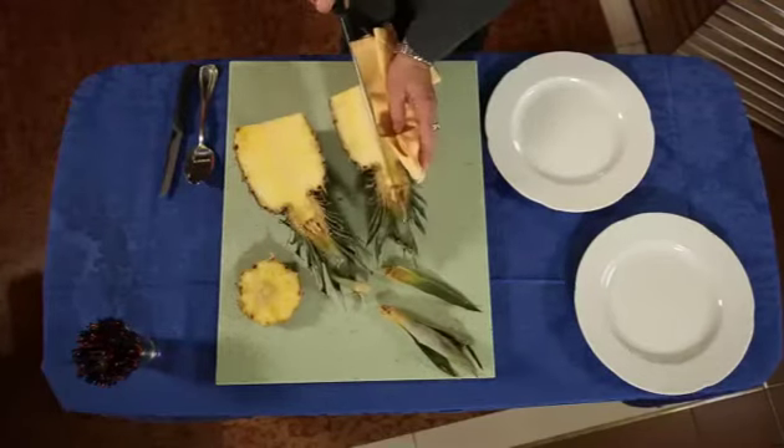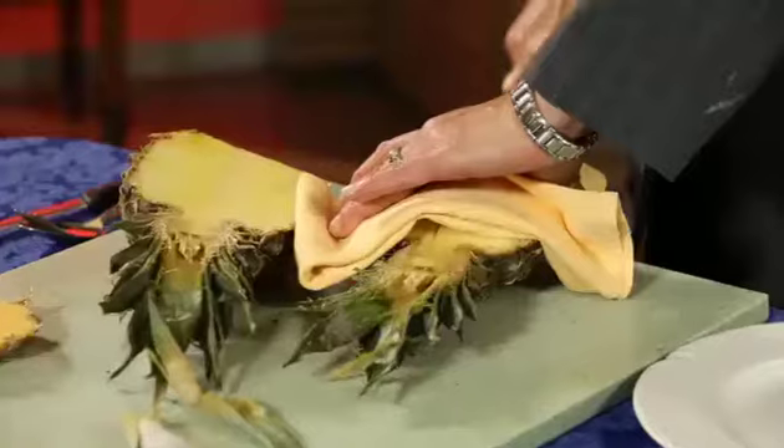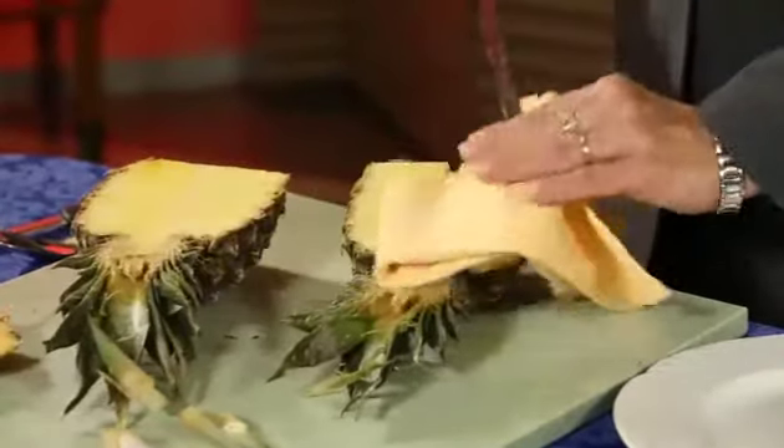Cut both halves in half lengthwise so you obtain four quarters.